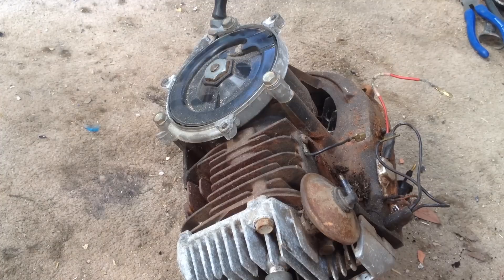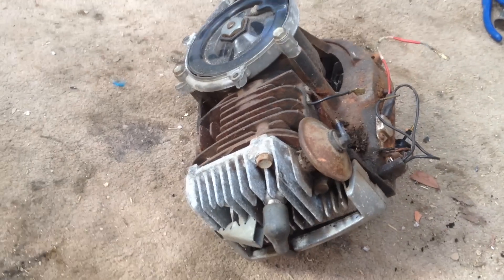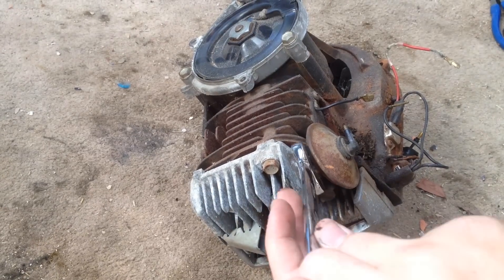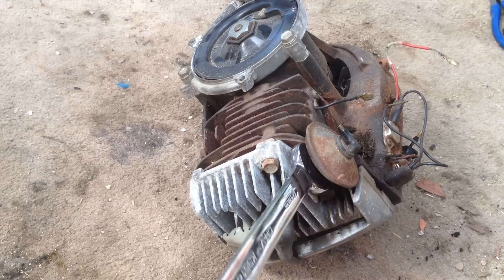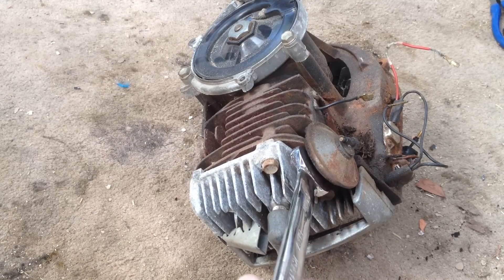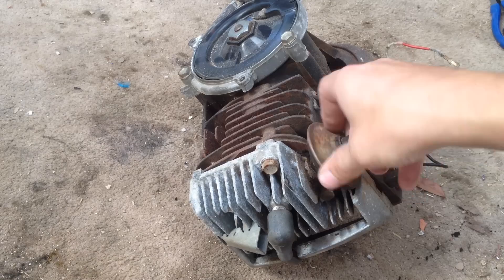Next we're going to remove the decompressor. This can be done with usually a 20 or 21mm socket — just put it on and use the main spanner. It can sometimes be a bit stiff, but generally it's not too bad. Once it's loosened you can just spin it off.